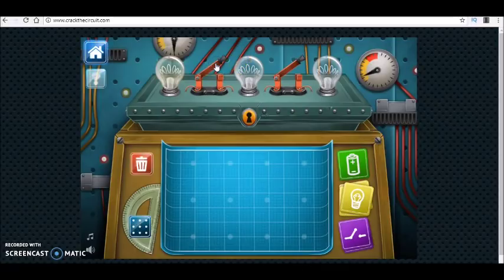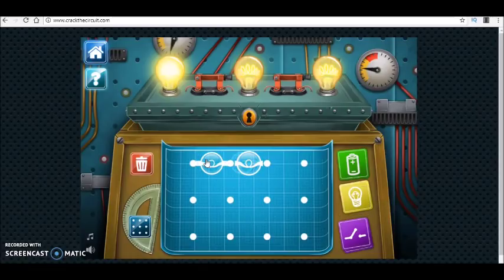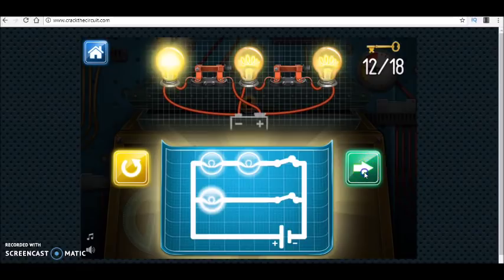One of the bulbs is on. I close the switch and the other two come on, so those two are connected in series together with that switch. The third one is connected in parallel and controlled by another switch. So I have three bulbs — two controlled by one switch and one controlled by a separate switch — and the circuit diagram should be something like this.